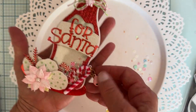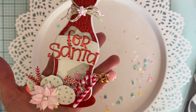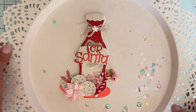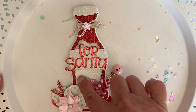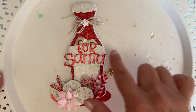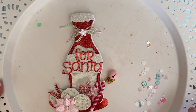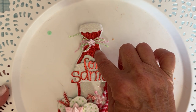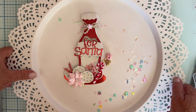I decided to make mine something different - rather than just a soda bottle, I made it a milk bottle for Santa. I think it turned out really cute! I made the background in white glitter, the label out of white glitter also on the top, and then the shaker part I made out of red corrugated paper.